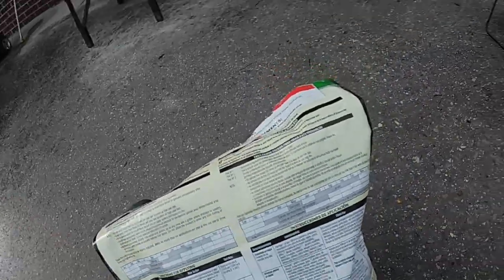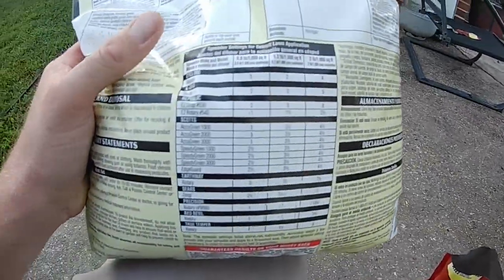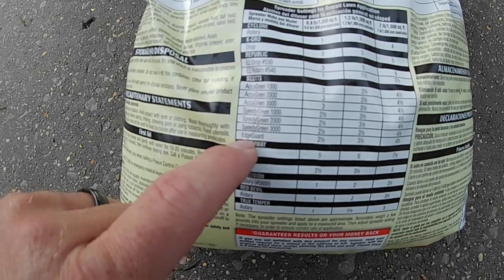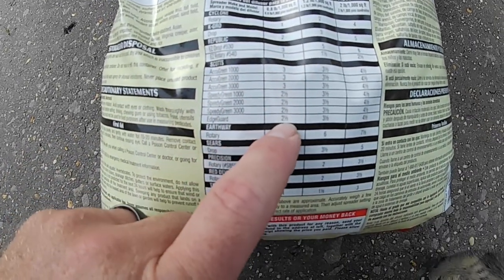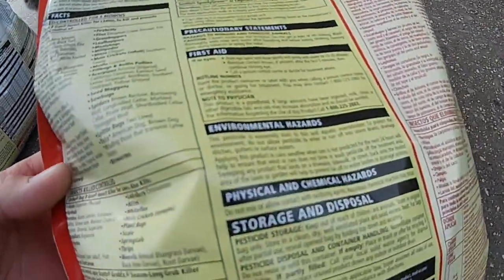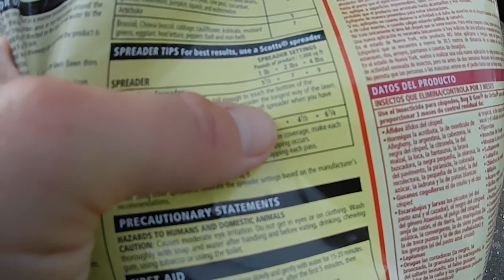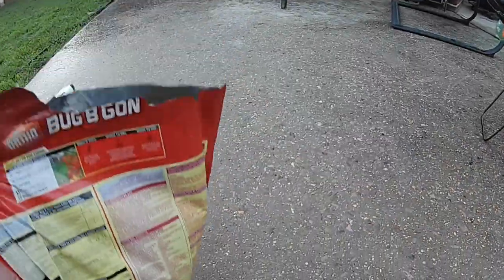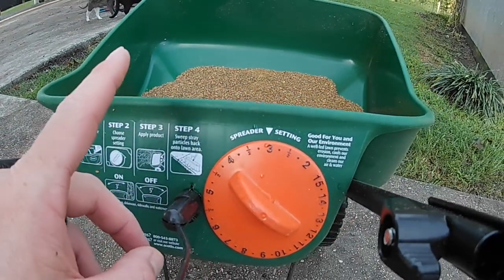You want to know what setting to put your spreader on so you can actually achieve that rate. We have a chart here — you go down, find your Scotts Edge Guard, and it says 0.8 pounds per thousand square feet, you want to put your setting on two and a half. If you look at this one for Scotts Speedy Green or Edge Guard, it says to set it on three for one pound of product per thousand square feet.